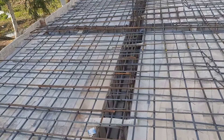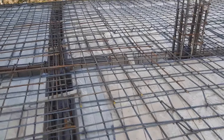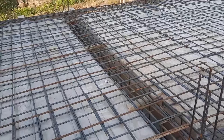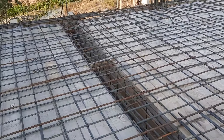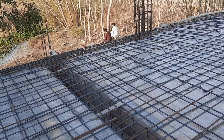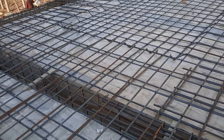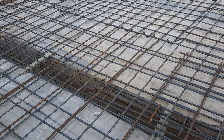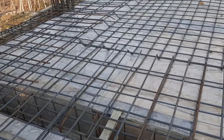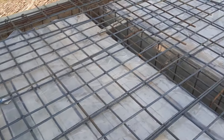You can also see the cantilever beam here. In the next video I will guide you for cantilever beam steel reinforcement at this construction site. This is a two-way slab, so you can see crank bar on both directions.